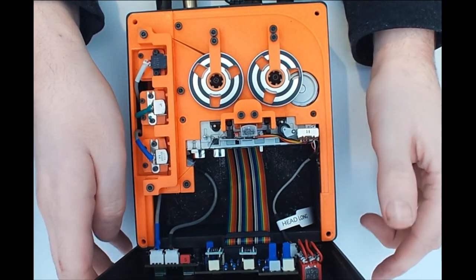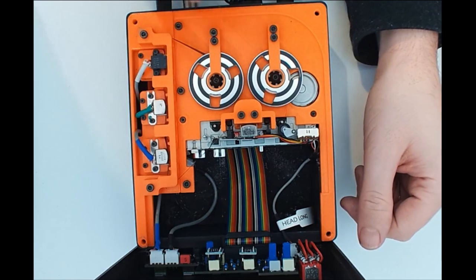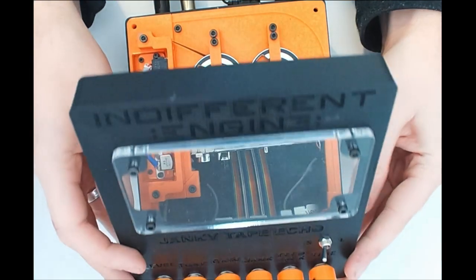That's pretty much it for this test. We've shown that everything is working as it should. The next thing I'm going to do is take this tape loop out, replace it, and try to get rid of some of that click. But we've shown that everything works, so I'm going to move on.